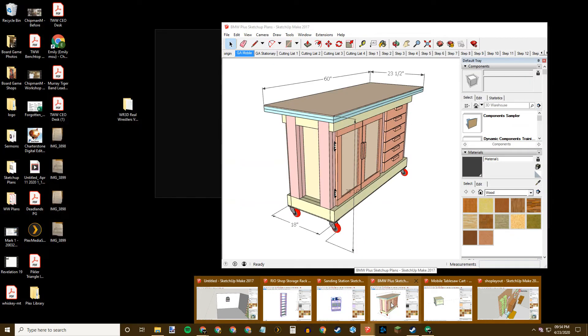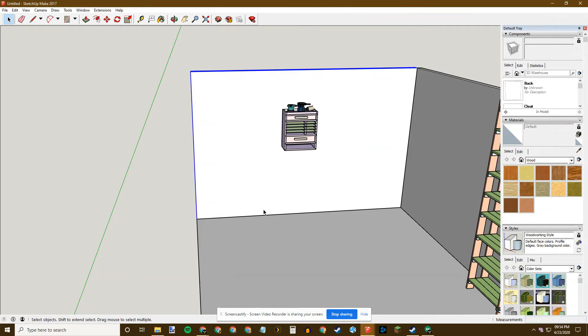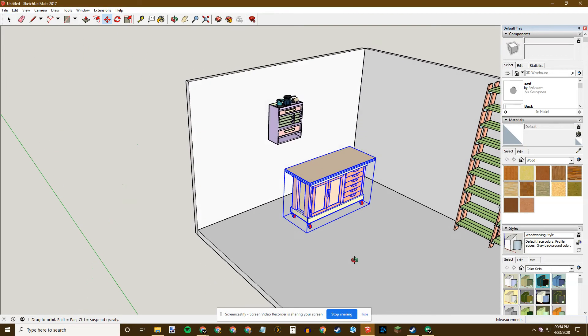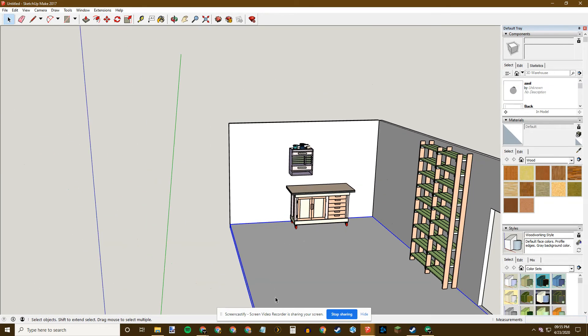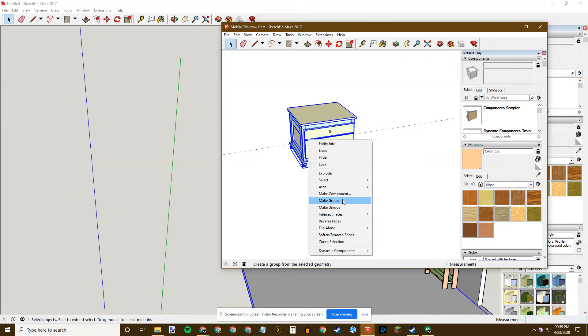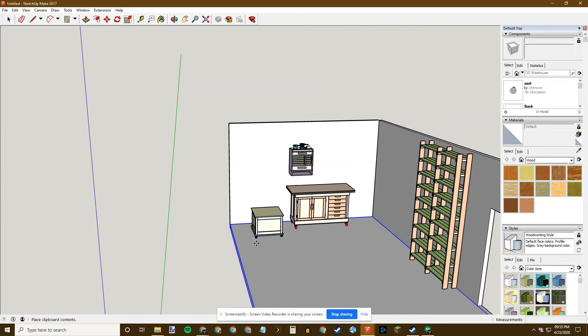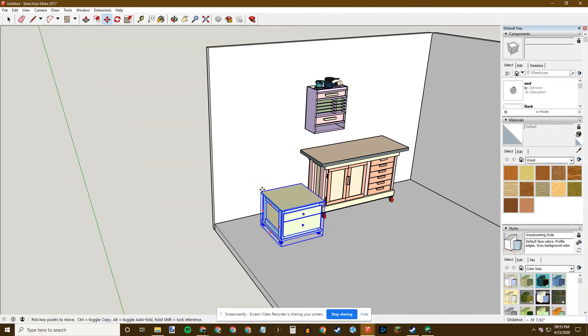Here's the BMW Plus. I'll get rid of the dimensions, select it, right-click Make Group, Ctrl+C to copy, Ctrl+V to paste — here it is in my shop, up against the wall, looks really nice. And here's the mobile table saw cart — a lot of people have made this one. Select it, right-click Make Group, Ctrl+C, Ctrl+V to paste. I need to turn it around, so M to Move, rotate it around completely, Space bar to clear, then M to Move and get it back against the wall.